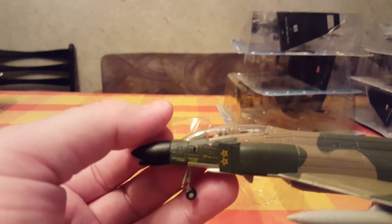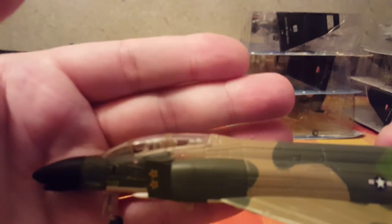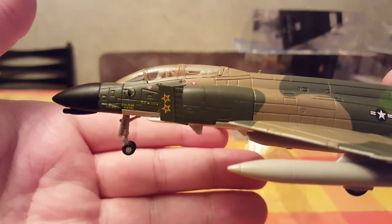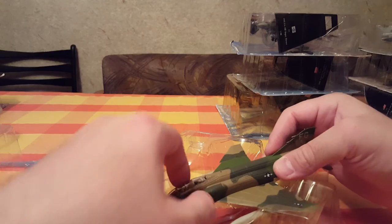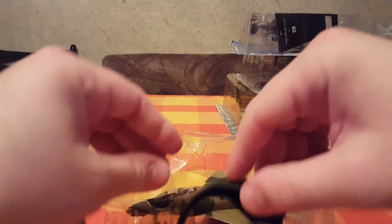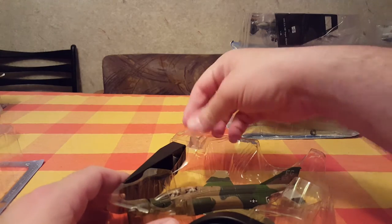Machine gun, two pilots. You can see the pilots' insignia. It looks like it says 'Colonel' — I'm not sure if that's correct. It's a good jet, I like it.